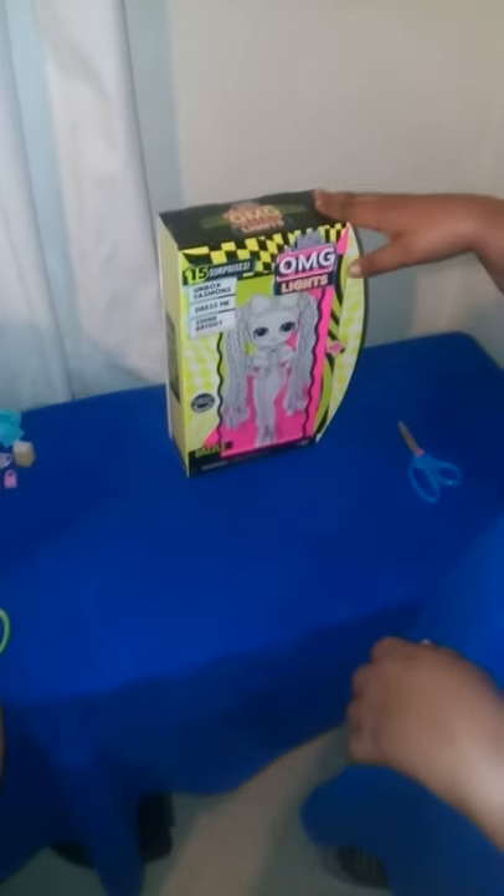Hello everyone, today we're going to be unboxing Dazzle, because Tens needs a new nanny. Got that right. So let's get started.